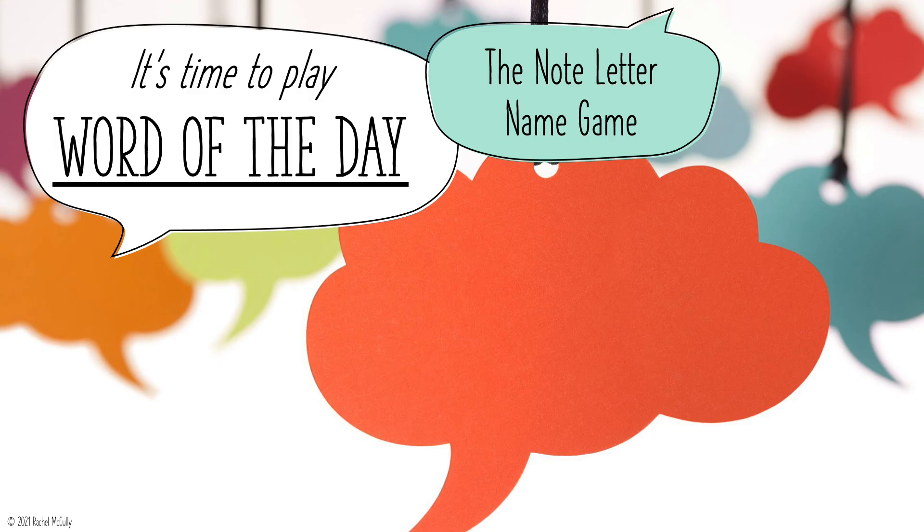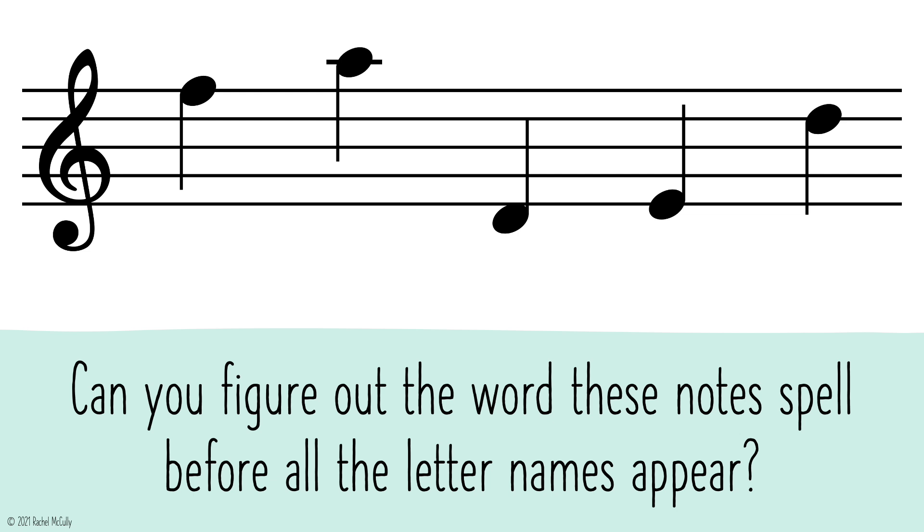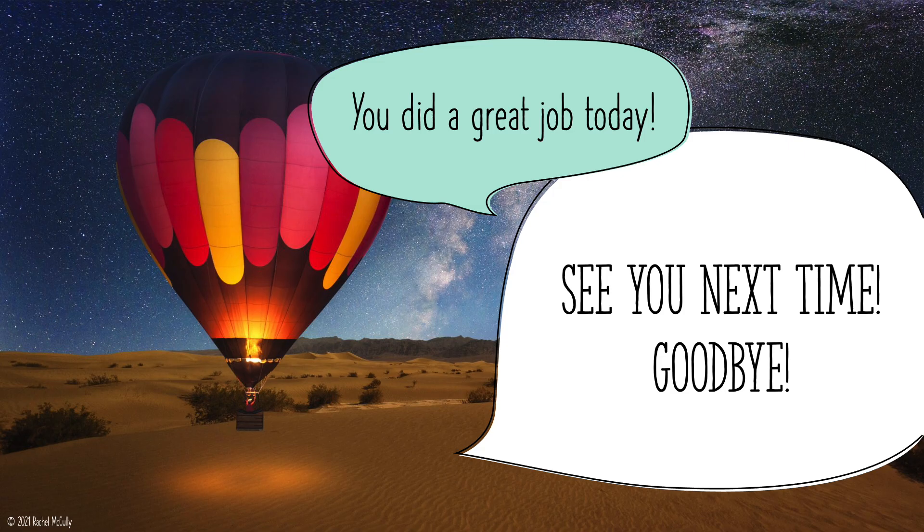It's time to play Word of the Day, the note-letter name game. Can you figure out the word these notes spell before all the letter names appear? Faded. You did a great job. See you next time.